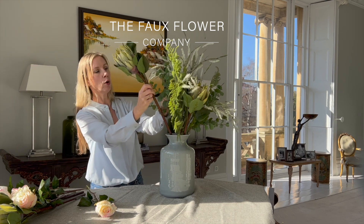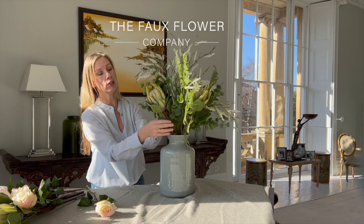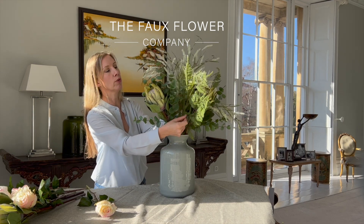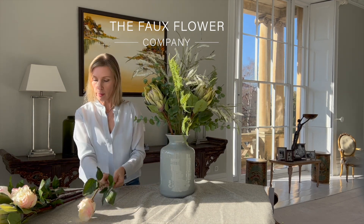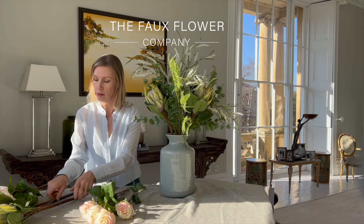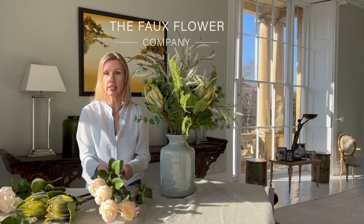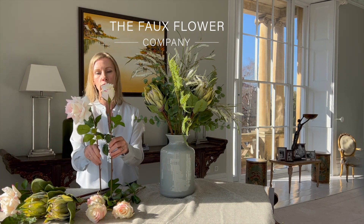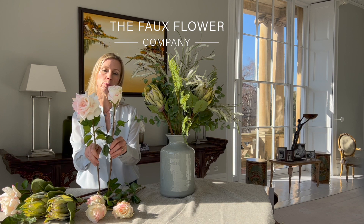I think what I want to do here is pop this in front of the eucalyptus, with the eucalyptus behind so that those branches are starting to come through. I want to show you at this point that I've got two different roses — blush pink roses in the tea rose and the rose buds.